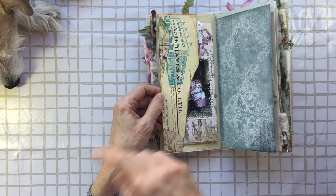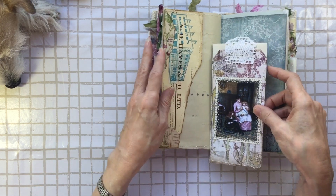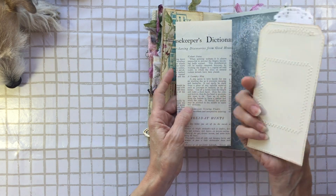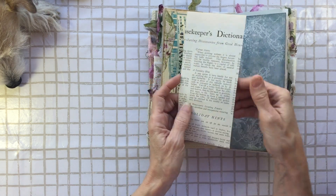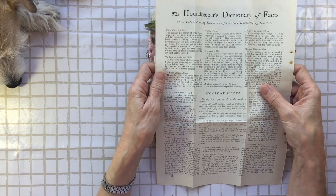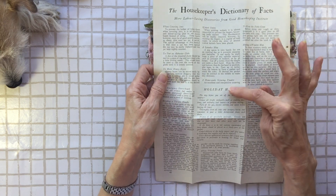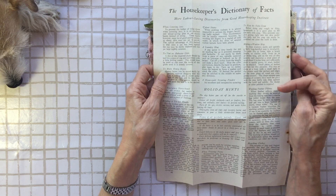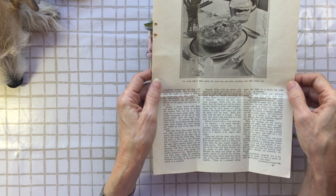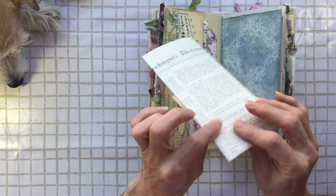This is from another invoice — I think this is the 1960s — from a company that used to trade out of a town close to me. This is my Porch Prints. And this is from an old magazine: The Housekeeper's Dictionary of Facts. It's telling you how to move heavy boxes, how to make homemade scouring powder, how to wash your feather pillows, and on the back there's a little bit about cookery.